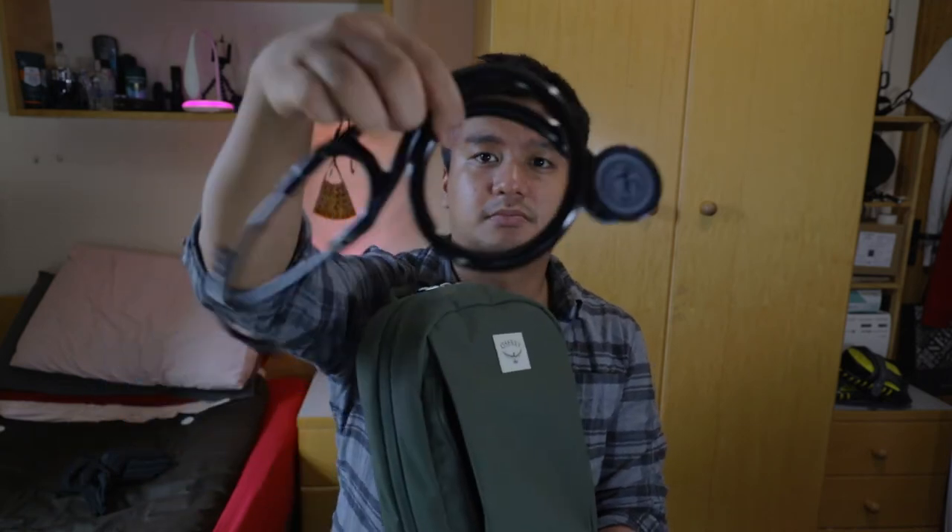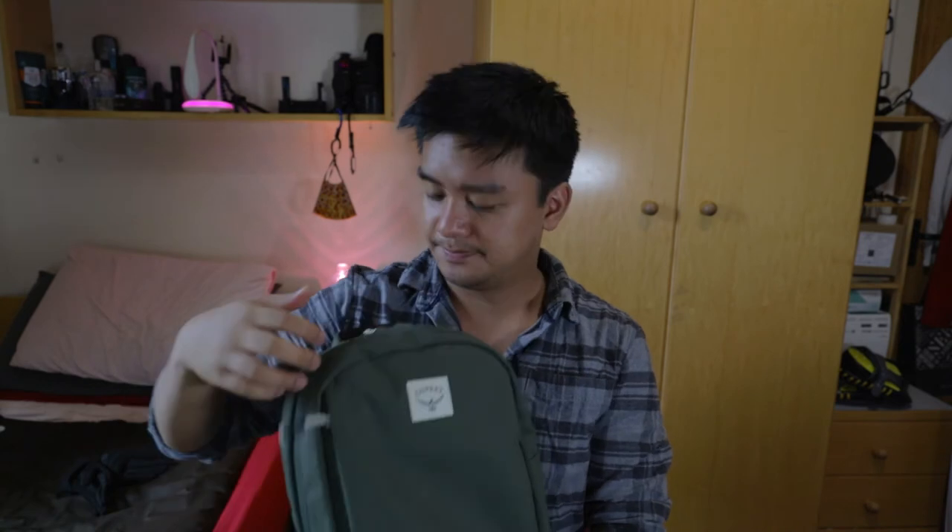The bag has two main pouches. The front one has a side zipper, and what I have in there is just my stethoscope and cardiology gear — nothing else. Let's close that up.